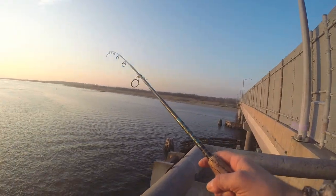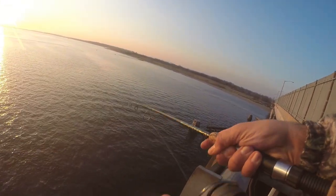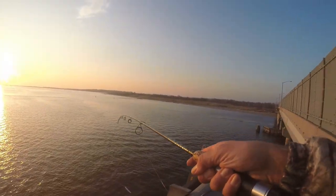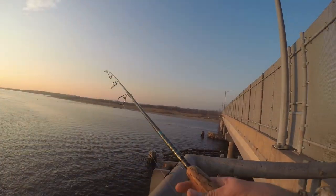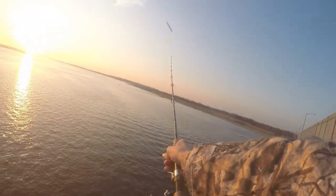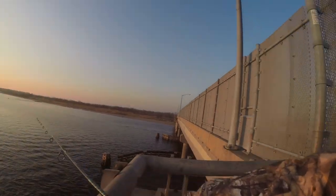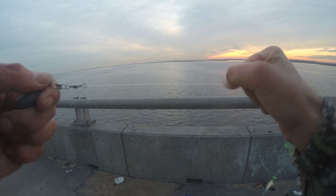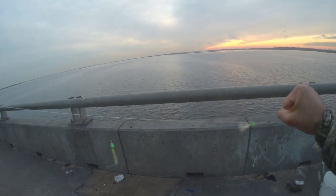If there are any herring schools they're going to be moving through the deeper channels — there's one here and one on the other side. I'm going to try this spot; you can see that's where the boats go through and it's one of the deeper points. Still not a bite and I lost my rig, so I'm putting on a new one.